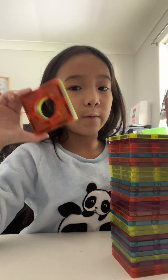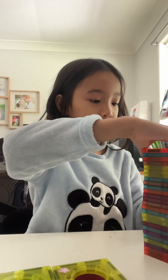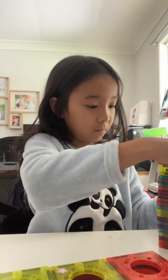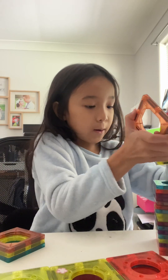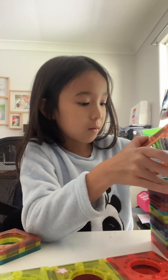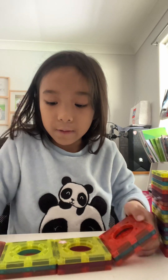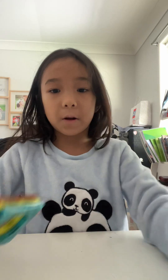Hi guys, today we will be making a ferris wheel out of these magnetic blocks. So we need three by fours, which means you need two blocks. You need to have different threes or else you might get mixed up, and then we have our three by fours right here. So now we can get our three — we need five for each one.